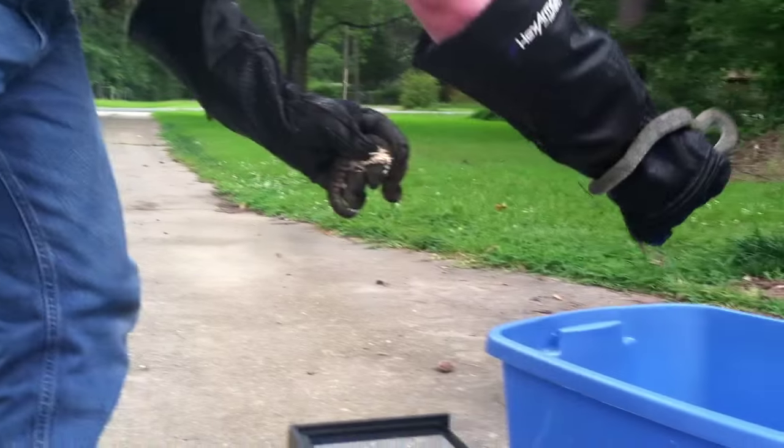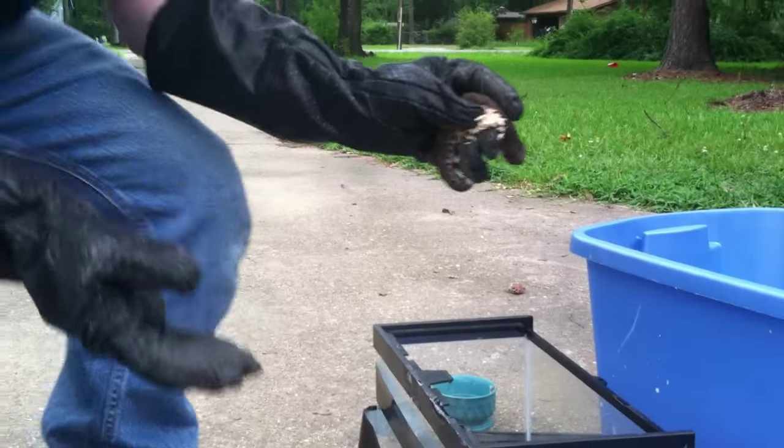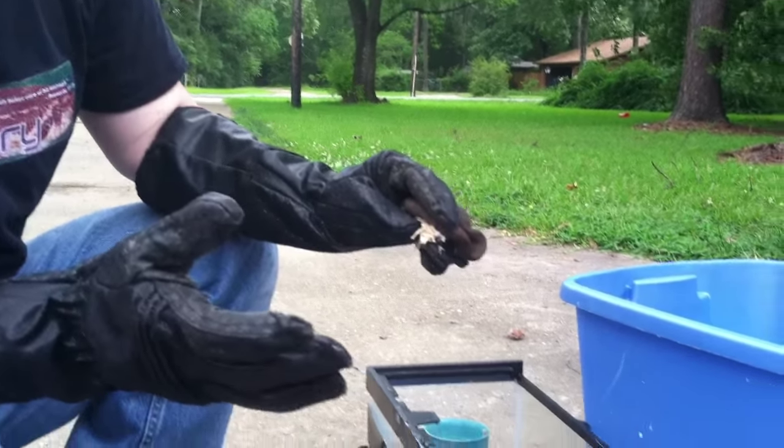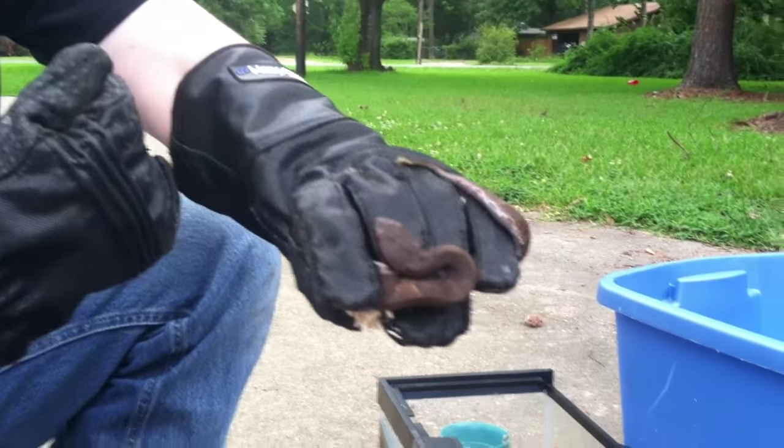Do not pick up a snake to turn it over and look at the belly. Do not pick up a snake to feel the scales. Do not pick up a snake to look at the eyes. Just because you see me handling snakes does not mean that you should handle a snake.